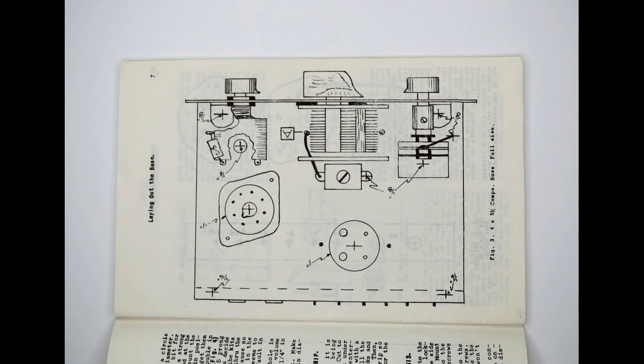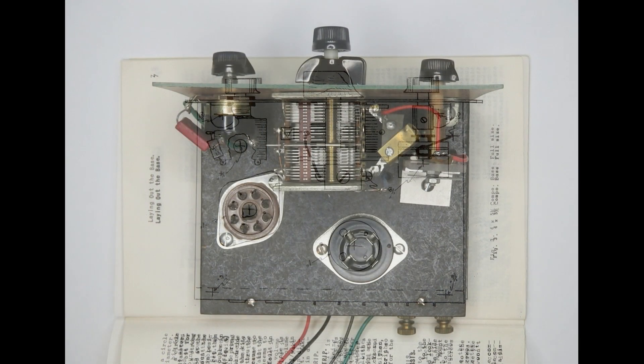Radios of this type were banned around 1924 because they cause interference with other radios. It was illegal to sell one, but not illegal to sell a kit to build one because a kit is just a collection of parts.